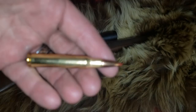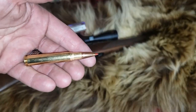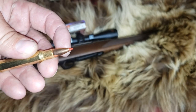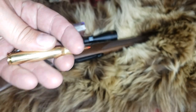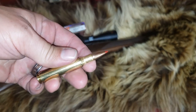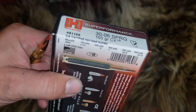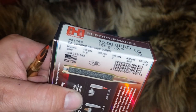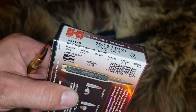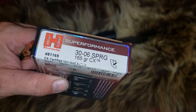Here is the ammunition. It's got a little redder tip with less orange in it than the GMX — that's how you can tell the difference. You can see the .30-06 Springfield case right there. The box says it's supposed to be going 2,940 fps. We'll probably get a little bit less than that in a 22-inch barrel.